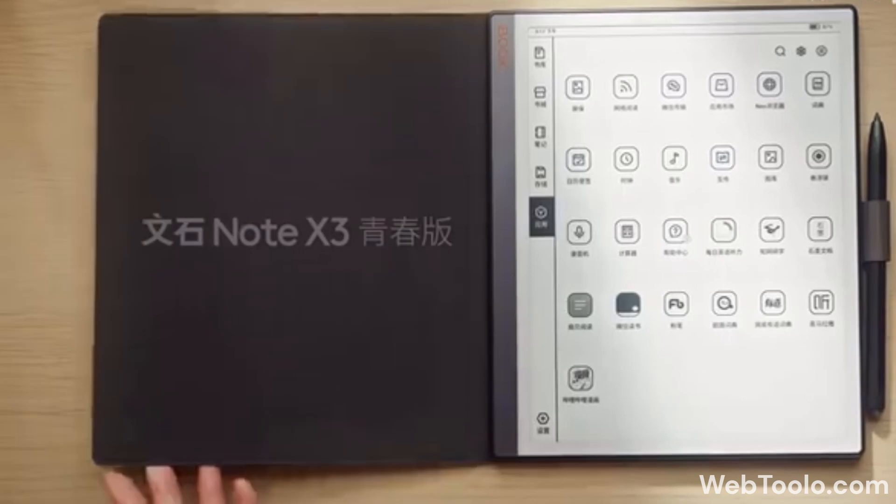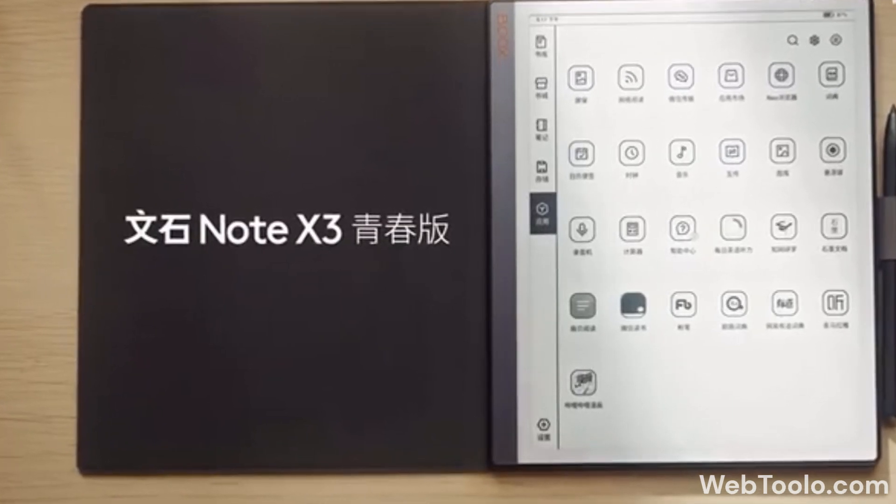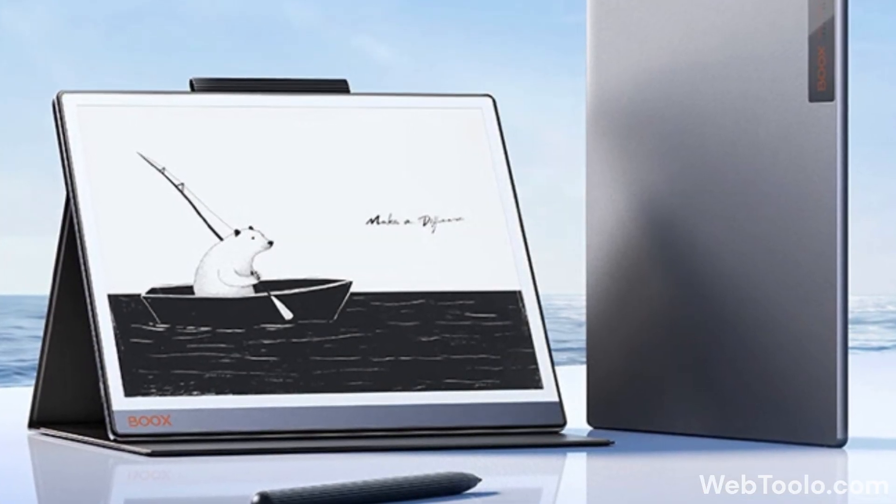The X3 Youth is a cheaper version at 1999 yuan, or $275, which is a pretty good deal for a 10.3-inch note-taking device from Boox.